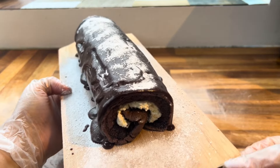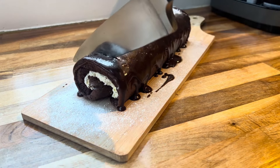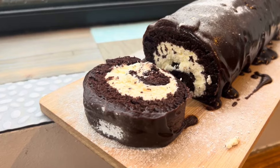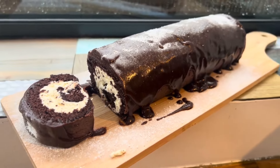Keep the yule log in the fridge when you're not eating it because it has fresh cream inside. This was absolutely delightful and your guests will be so impressed. It's a perfect holiday dessert — quite simple to make with just a little waiting time, but so worth it. Let me know in the comments how it turns out!